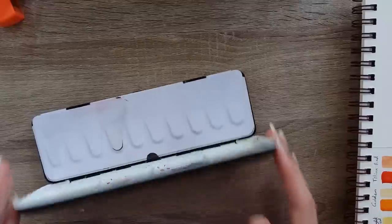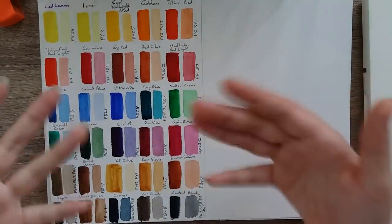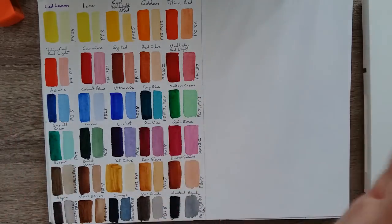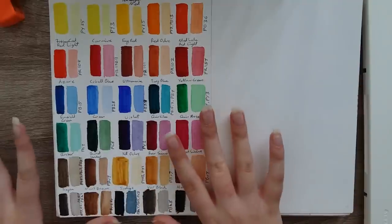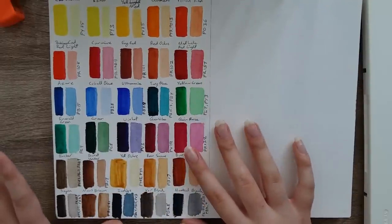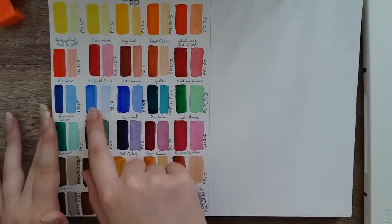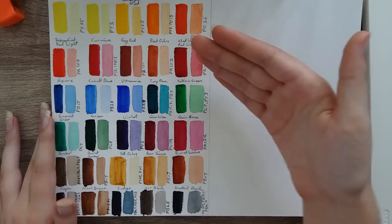I'm really happy with all of them. I'm gonna show you guys a speed paint in a minute of me actually using the colours. These are absolutely fantastic — I highly recommend these paints. They're great quality, and like I said, they're very, very bright. I'd say the Cobalt Blue is the only one that's really a bit lacking, but then again I'm not a fan of Cobalt anyway.